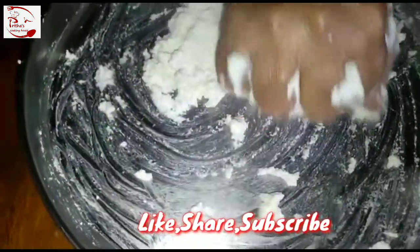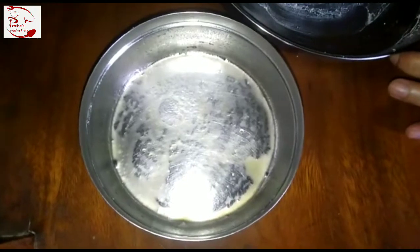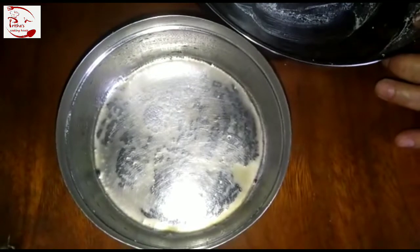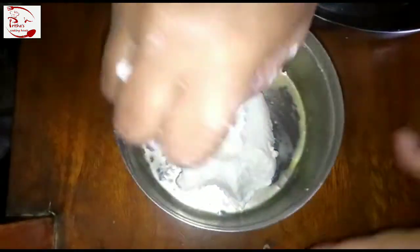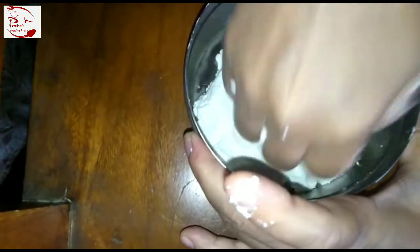You need to mash this chena for around 15 to 20 minutes. Now I have taken a tiffin box and greased some refined oil into it. We need to pour this mashed chena into this tiffin box and spread it very well into the edges — the same way I am doing, you need to follow and spread the chena into the tiffin box.